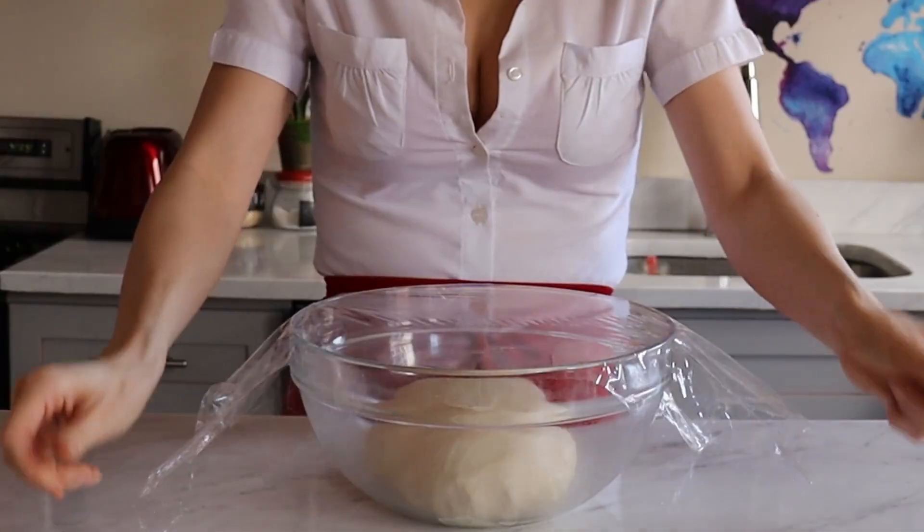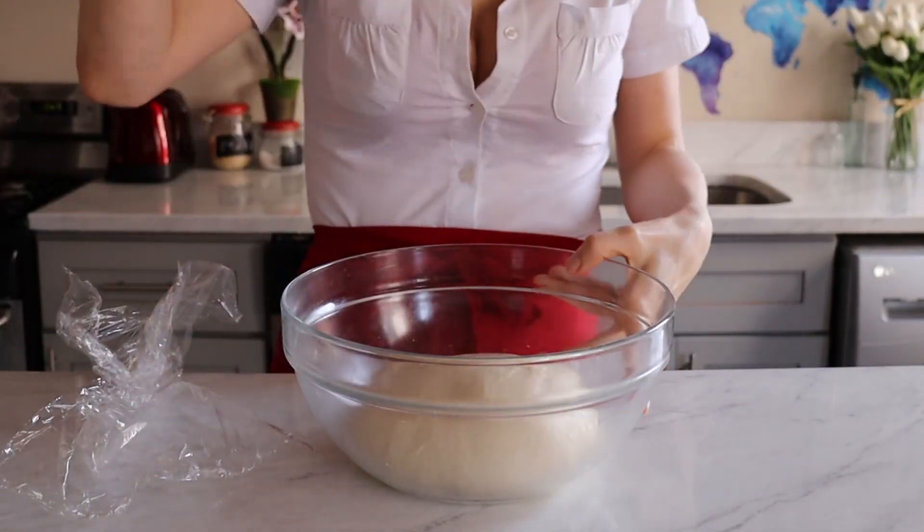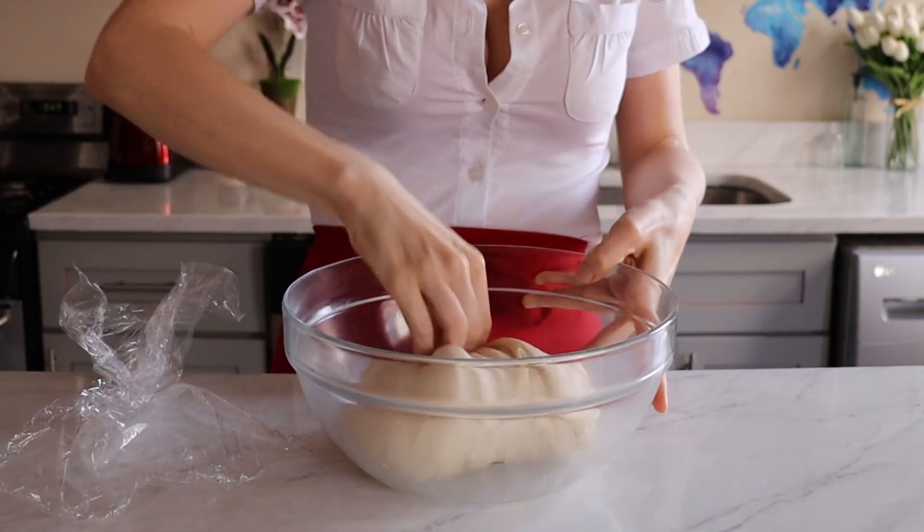That's pretty good. Cover the dough and let it rise at room temperature for 30 minutes. Then we're gonna punch it down like it owes us money and start the layering, aka lamination, process.